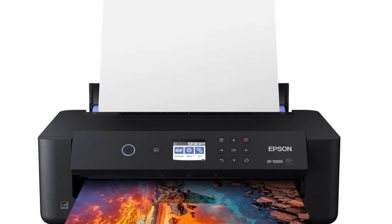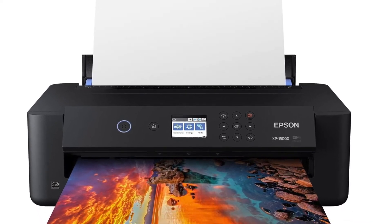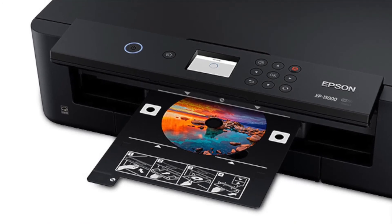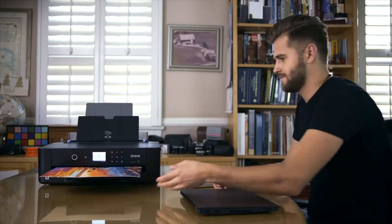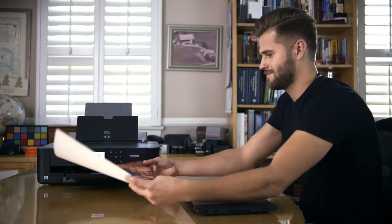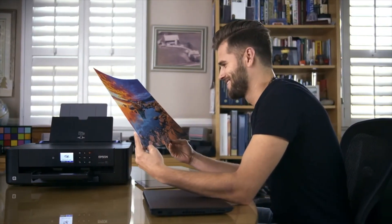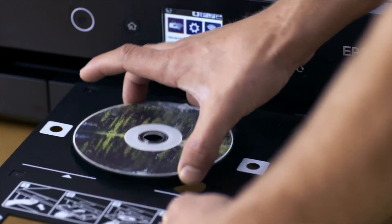The XP-15000 printer includes an automatic document feeder that holds 50 sheets of paper, making it easy to scan or copy multi-page documents without moving the original or wasting paper. It is equipped with front film and photo feeder slots to quickly process both prints and negatives, while offering support for all common print types including glossy, matte, fine art, and photo paper.